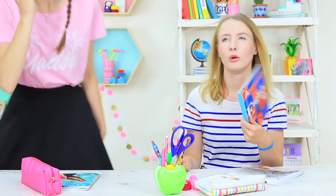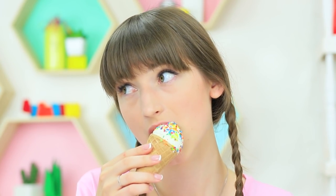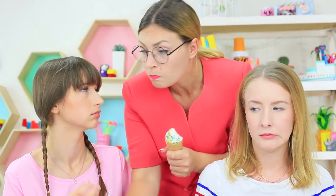Phew! It's a real scorcher! It's stifling! Dolly managed to sneak an ice cream into class. She's enjoying the coolness. Miss Smith can't let her cool off — she confiscates her ice cream.